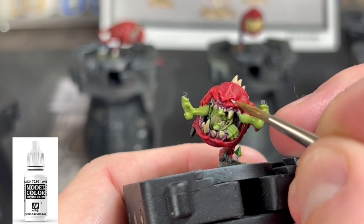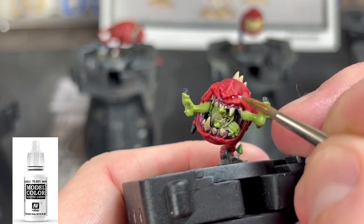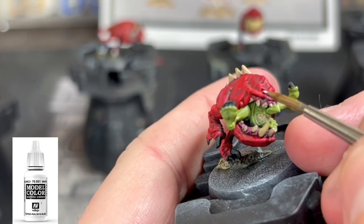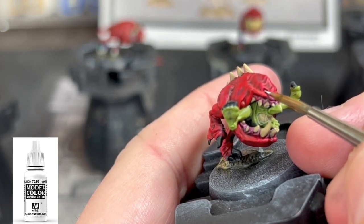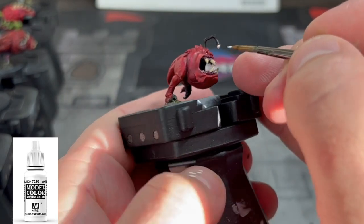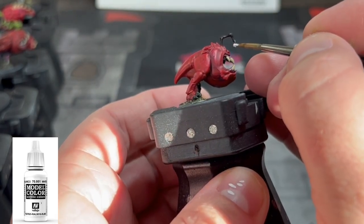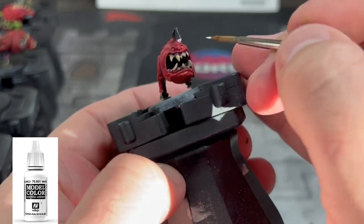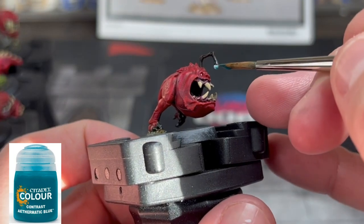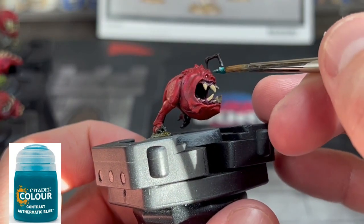Next, we're going to take some white and hit some of those eyeballs. Also, for this specific squig, we're going to paint the little lantern glowing thing that he's got above his eye. Then we're going to use some Aethermatic Blue on that just to give it some life and form.